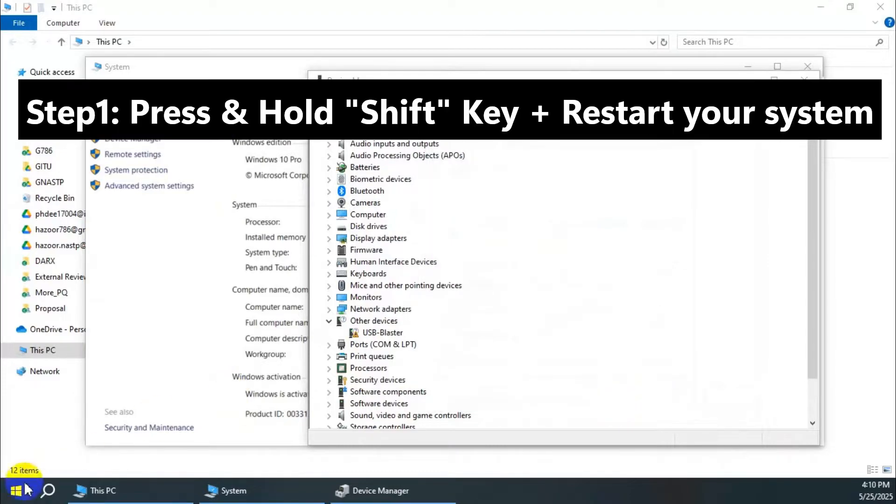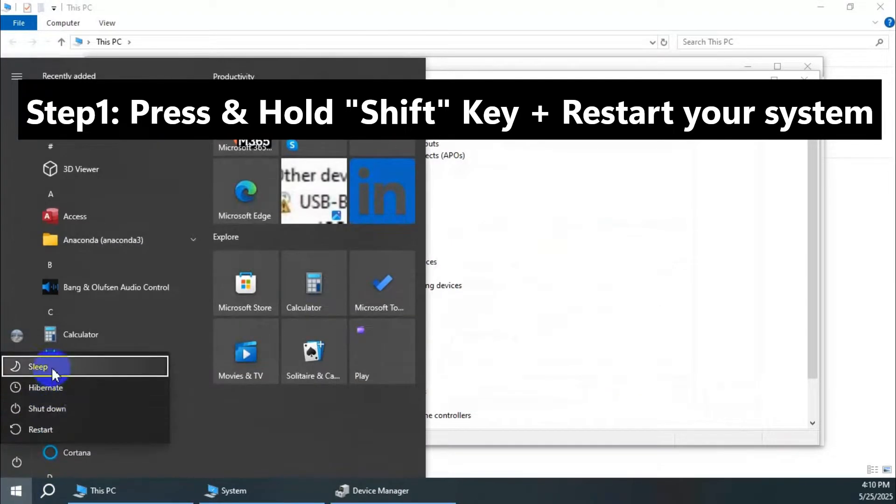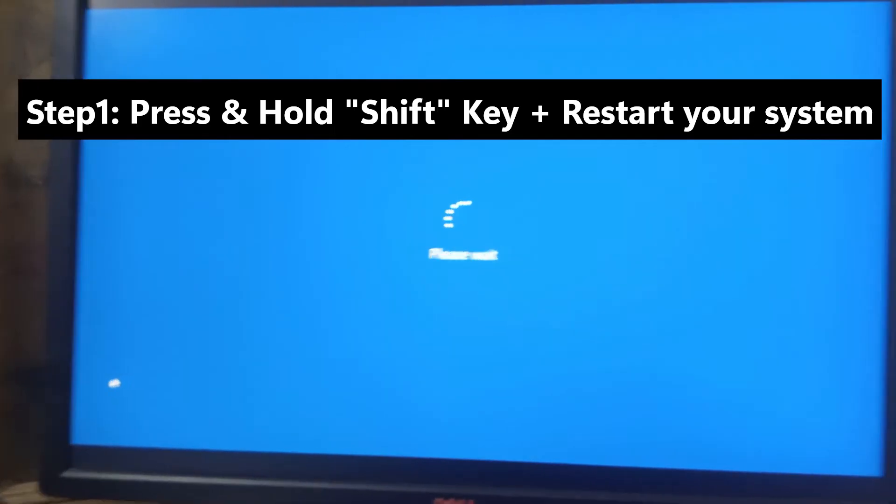So, step one is to press and hold the Shift key on your keyboard and then go to Restart to restart your system.